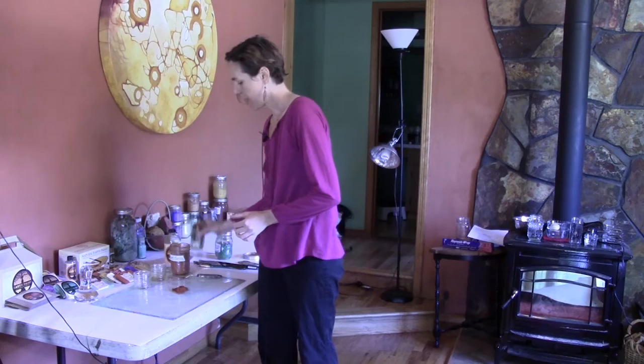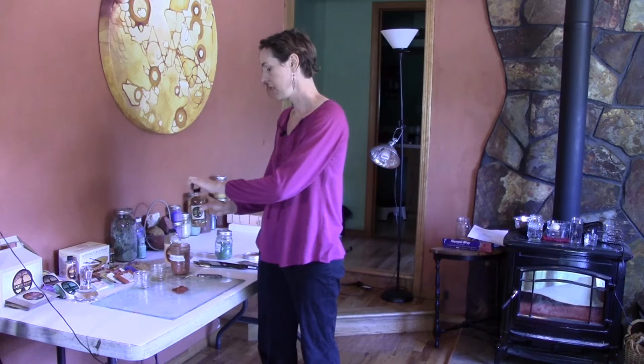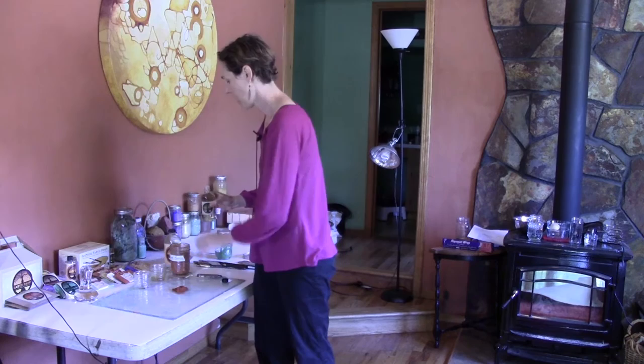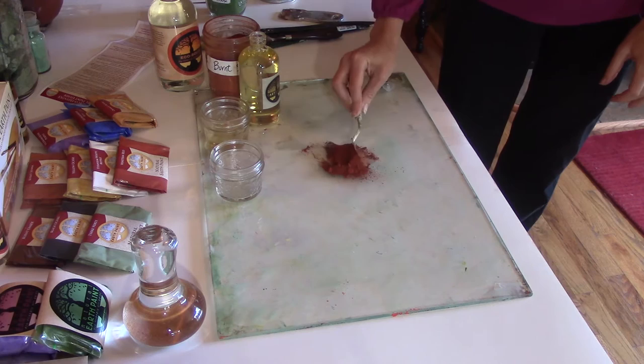Then we get some refined walnut oil. We use walnut oil instead of linseed oil because it's less yellowing — it's a better, high-quality oil. Over time it doesn't yellow, and it dries a little bit slower than linseed oil. So I'm just going to pour a little bit in there and start to mix it up.